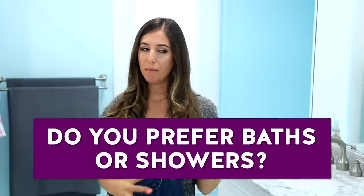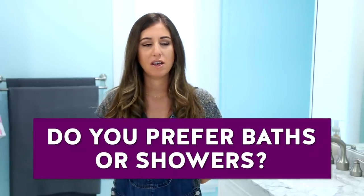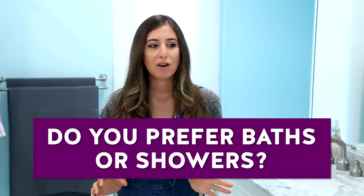Now that you know how to clean a tub, the first thing you'll want to do is hop in and take a bath. Nothing makes a bath better than a little bit of Epsom salts and lavender essential oil. I have a question for you: do you prefer baths or showers? Do baths make you feel relaxed and calm, or do they give you the heebie-jeebies? Or do you prefer showers — more mature, quicker, they get the job done, but are they as relaxing? Let me know your thoughts in the comments down below.